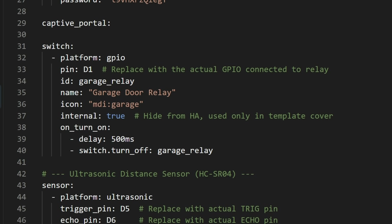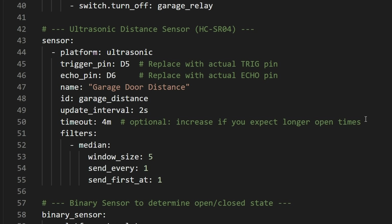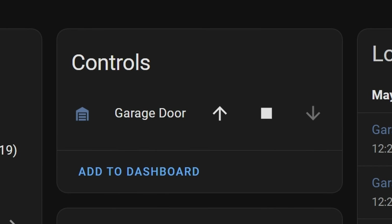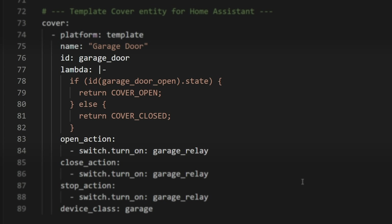First, there's a switch component, which is just for the relay, and this is set up as internal so that it doesn't actually show up in Home Assistant. Next, there's a sensor component just for measuring the distance from the ultrasonic sensor. Then there's a binary sensor, which basically just states whether the door is opened or closed, and this is generated using a Lambda function. Last is the cover component, which in Home Assistant shows the state of the door and provides controls for opening and shutting the door. The state is returned by this Lambda function — which is just the state of the garage door open sensor above — and then the open, close, and stop actions just trigger the relay.